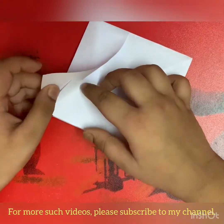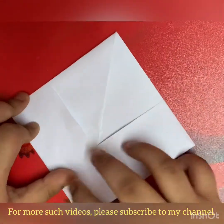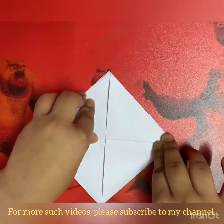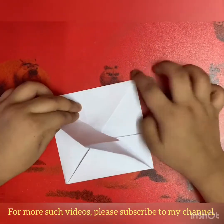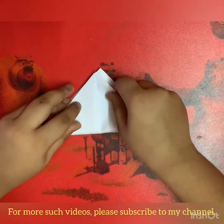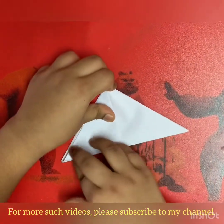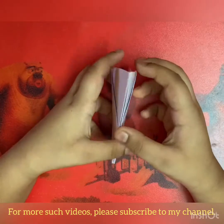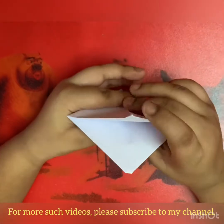And now you have to flatten it. If your paper looks like this, just put one flap inside and flatten it. Now you have to fold this flap up so it aligns with this point and it stops going up. Turn over and do the same with this side. This time too you can align.